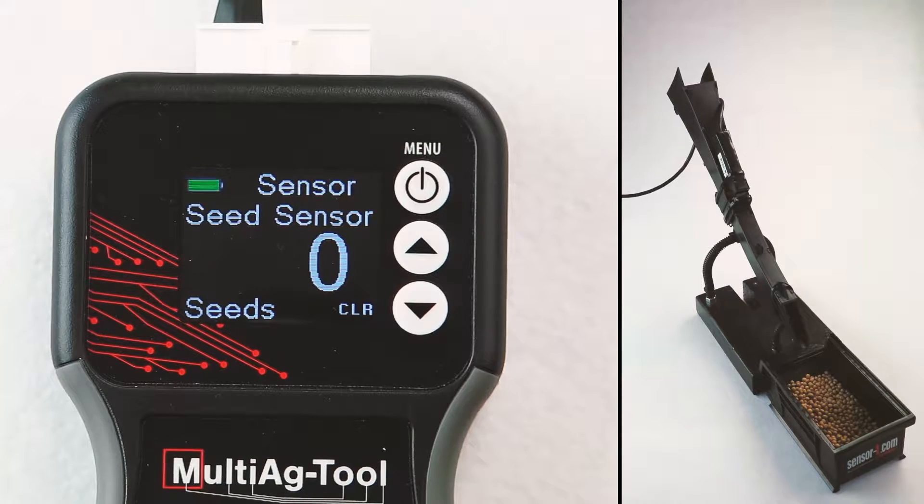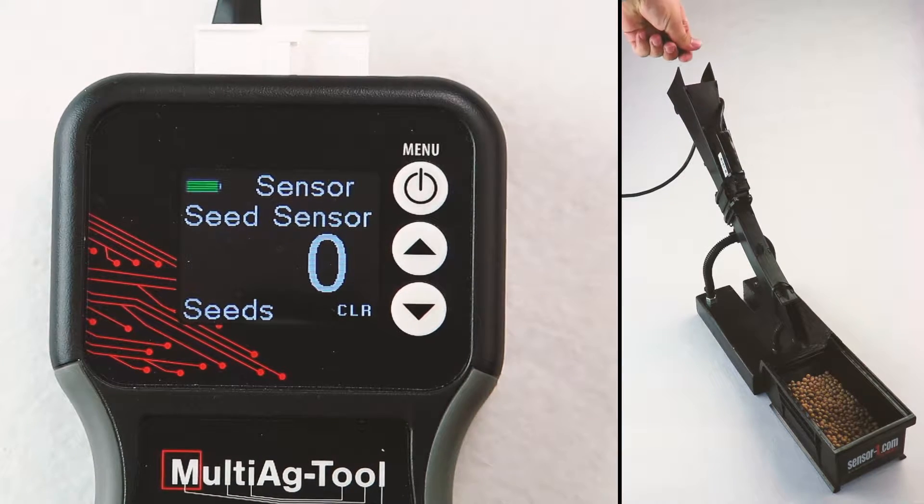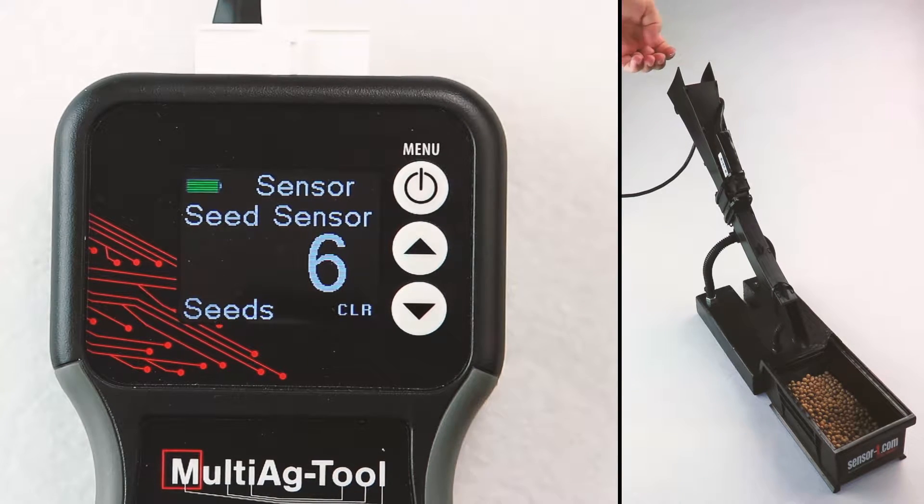After everything is connected, drop seeds into your sensor's tube. You should see the Multi-Ag Tool count the number of seeds you drop. To clear the number, press the downward arrow beside Clear.